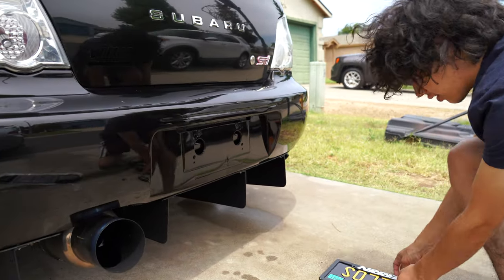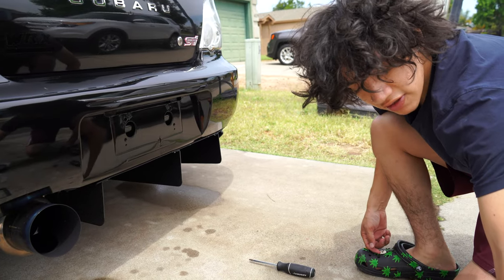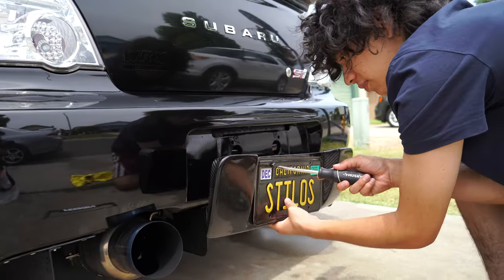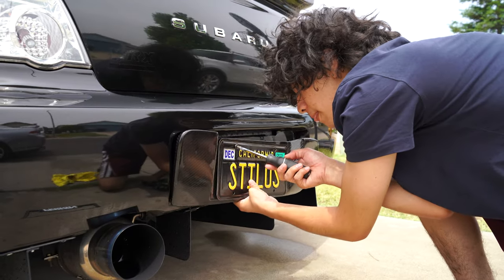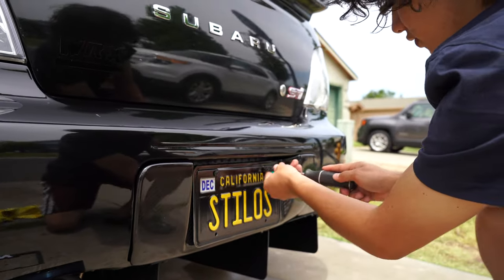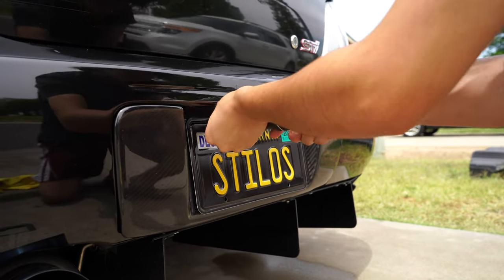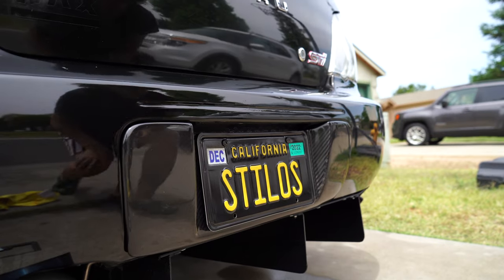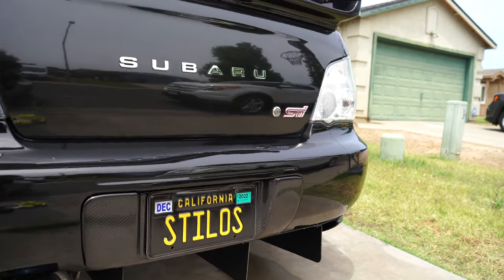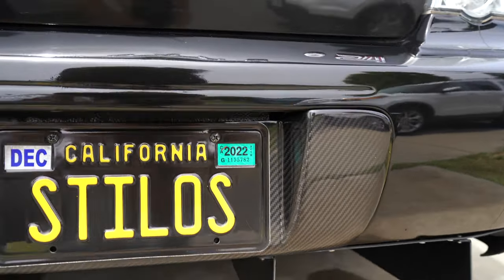We're gonna take off the parent license plate cover — we're not gonna be running this anymore, just to make it a cleaner look. Now we're gonna take one bolt, put it in, just line up this first one so it goes in a little bit to hold it in place. And just like that, it's already installed. Let me get a closer look for you guys — very clean.